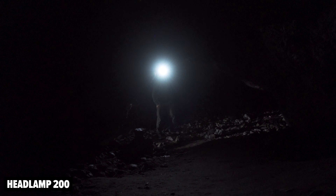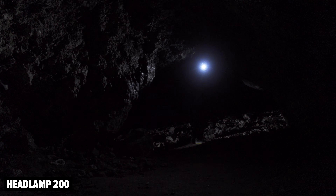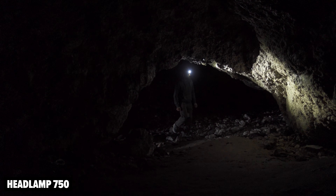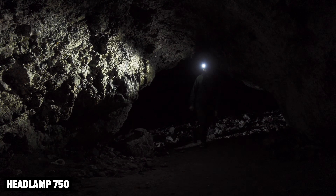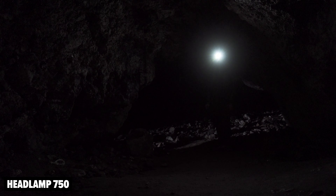Starting off, here is the headlamp 200 — keep an eye on how much detail you can see as I look around, how bright the cave wall gets when I point it at it, and the overall ambience in the cave. And then here's the headlamp 750 with the spot — big difference. Look how much more it lights up that entrance, and how much more detail you're getting on the rocks inside as I look around. It's also a nicer, warmer colour of light. Huge difference.